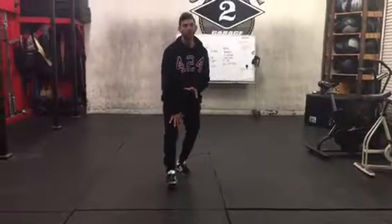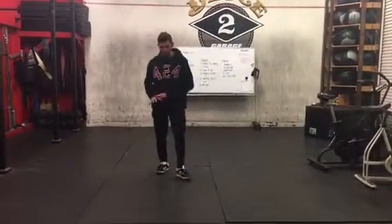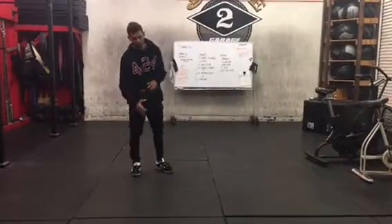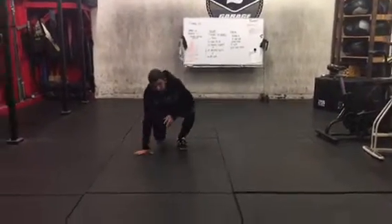One of the main things you want to remember about footwork is that you want to be able to move it in every single direction. So now we're going to go left to right using the kick-through shuffle.